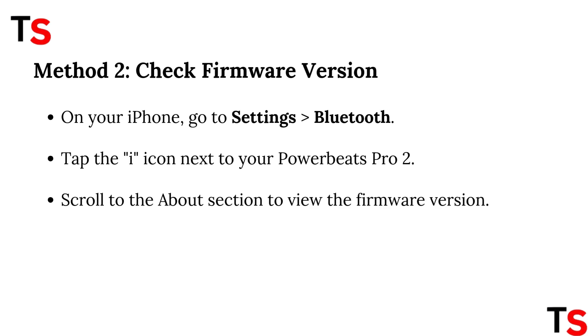Method 2: Check Firmware Version. On your iPhone, go to Settings, Bluetooth. Tap the I icon next to your PowerBeats Pro 2. Scroll to the About section to view the firmware version.